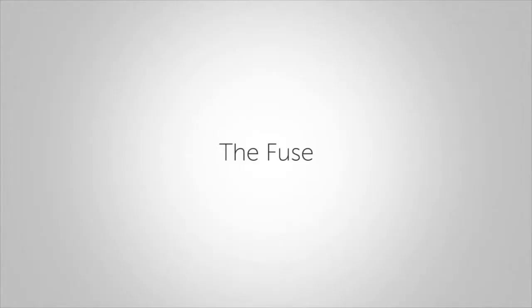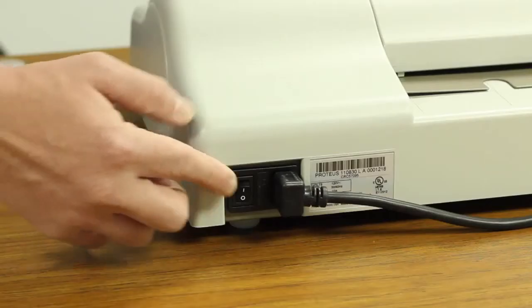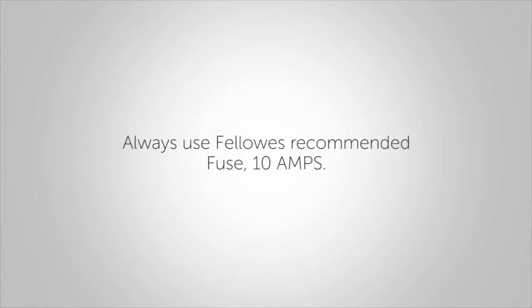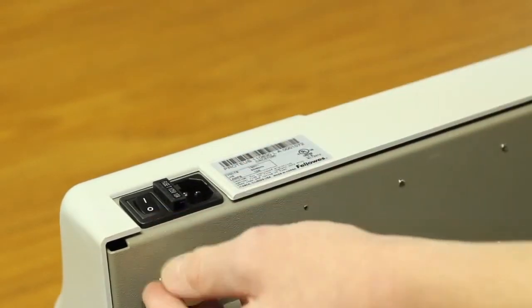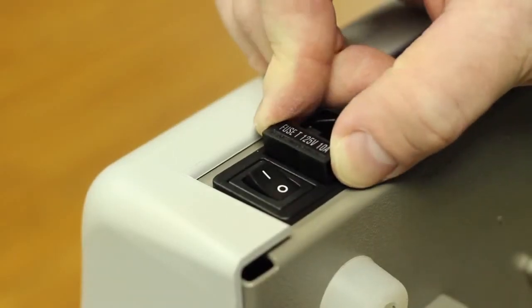Power on the machine. The Proteus is fitted with a fuse, located between the main switch and the main socket on the rear of the machine. If you have the laminator turned on but there is no power, you may need to replace a fuse. To replace the fuse, contact Fellowes Customer Service and order part number 207785 to receive a replacement. It's important to always use the Fellowes recommended fuse of 10 amps. Unplug the machine from the main supply, open the fuse holder with a flathead screwdriver, remove the old fuse and insert the new fuse into the holder, then replace the fuse holder into the machine.